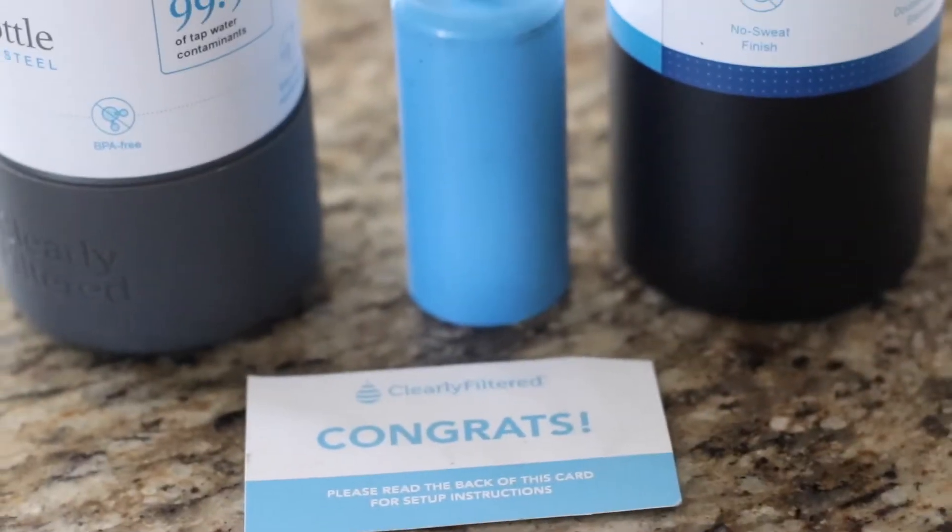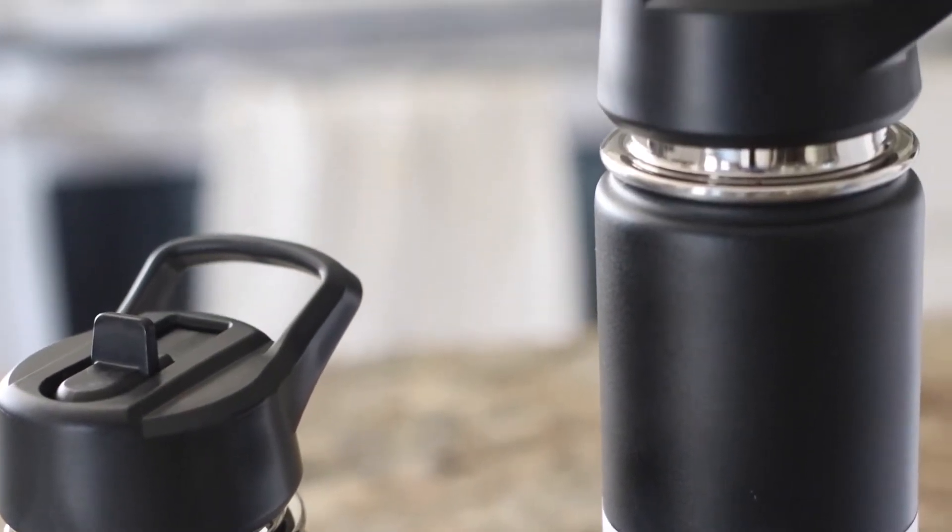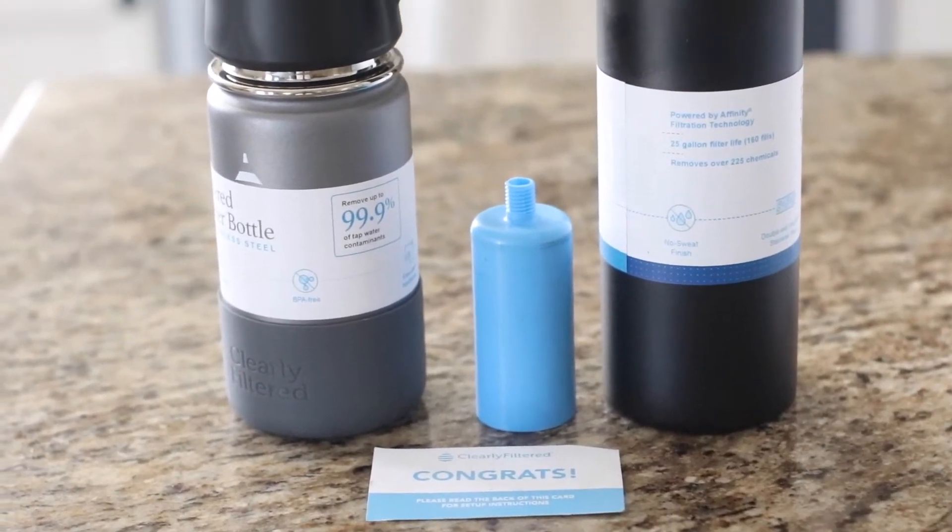The cons: it is a higher price than the competition. This is a similar con to the water filter review I just did, because Clearly Filtered is one of the best, if not the best, on the market, and you do pay a price for that. Also, there are no actual NSF certifications — there's only testing. So we are trusting that Clearly Filtered and their testing lab are making true claims about the contaminant reduction rates, and as far as we can tell, they seem trustworthy.